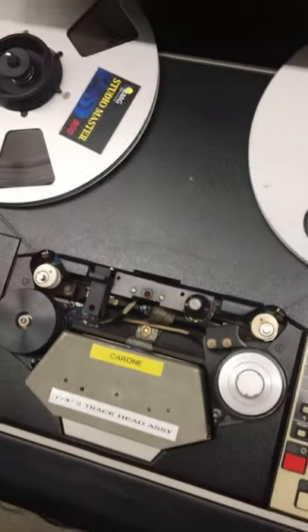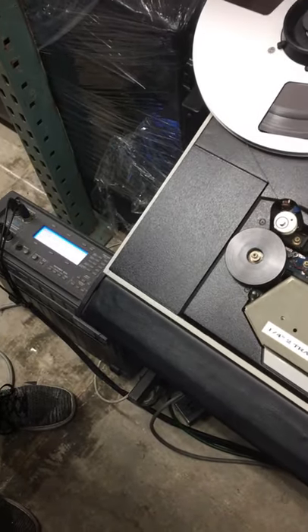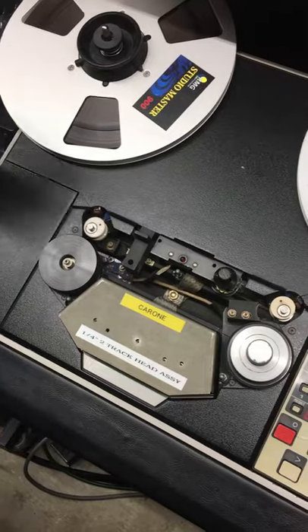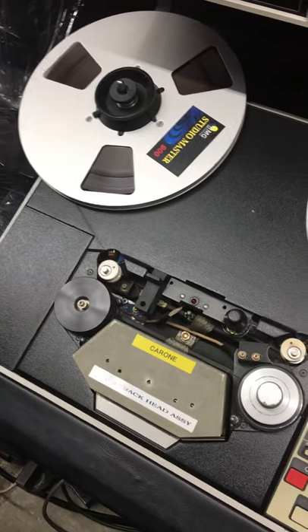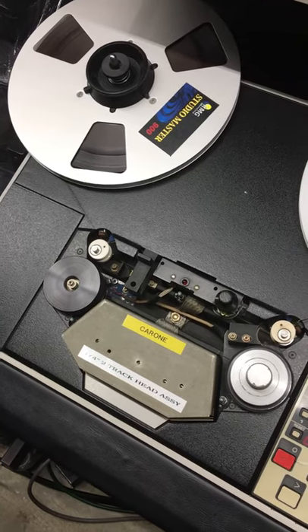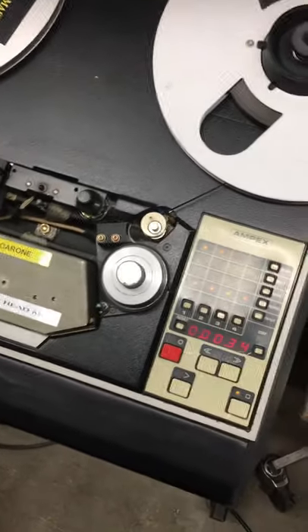They did it for decades and decades, and all the music we love was done just like that. Do you know who Lindsey Buckingham is? He still does it. He works by himself on his console — he's got a digital setup, goes all the way through his song, then goes through and cuts out all the places where he stopped. That's how he builds the song. Because he works by himself — who wants somebody sniffing around when you're being creative?